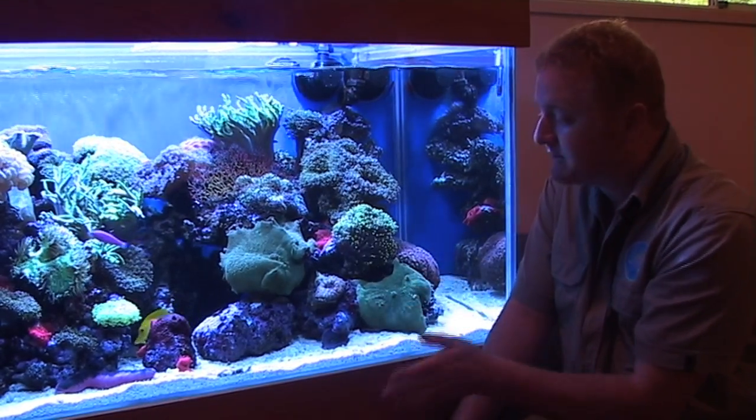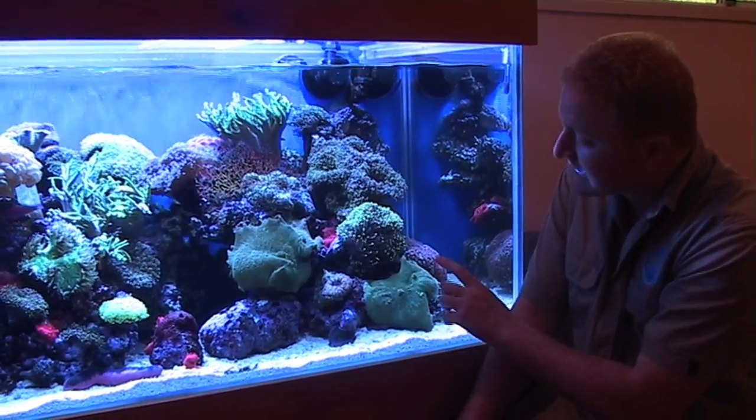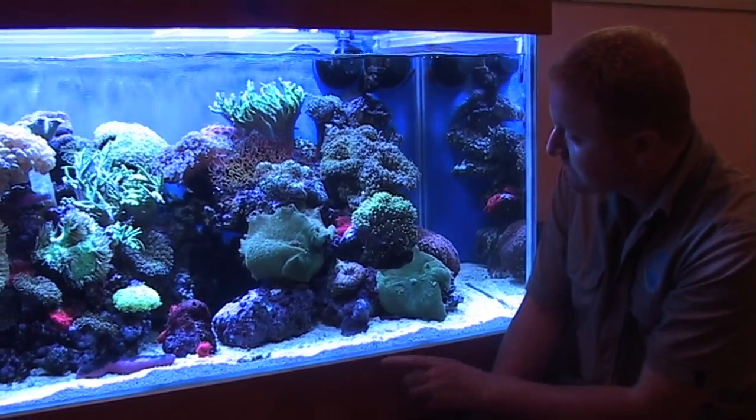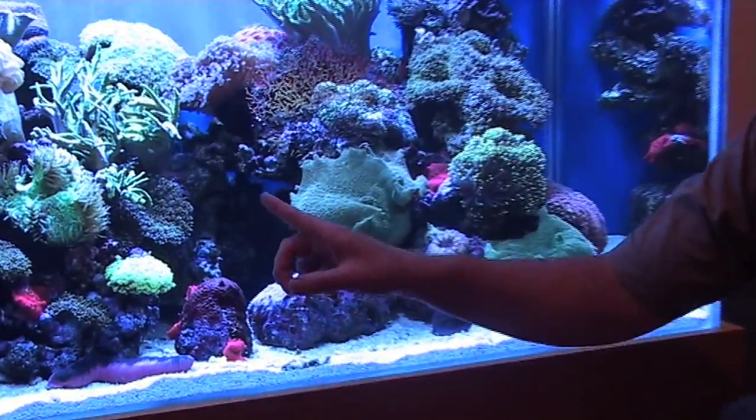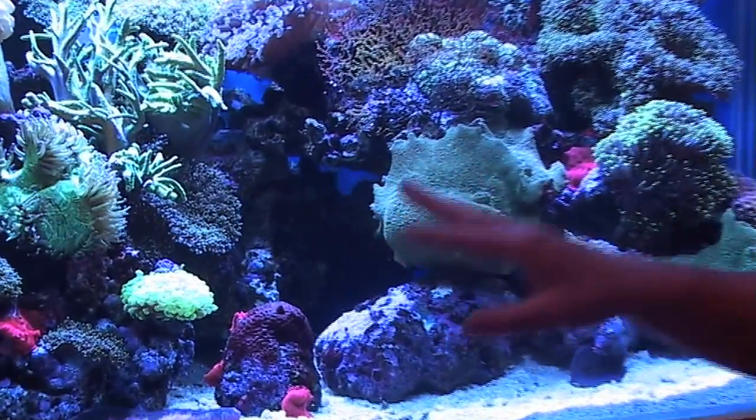They really are a good choice for anyone, be it beginner or advanced. In this aquarium you'll also see blue, red, and green, and also your fluffies, which is your big elephant ear looking one up here.